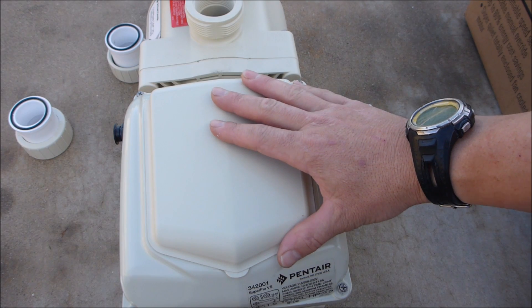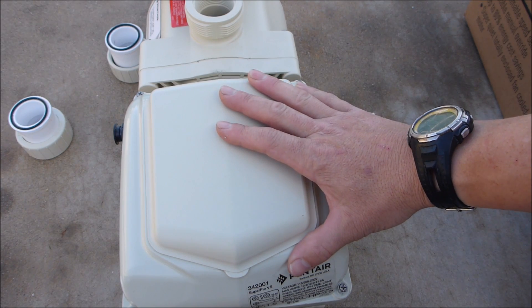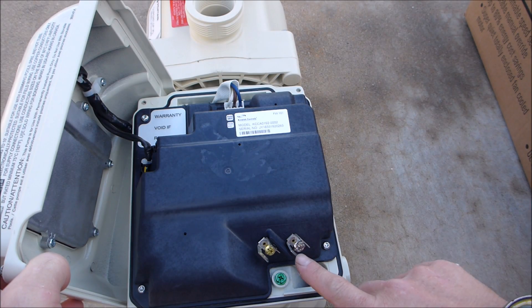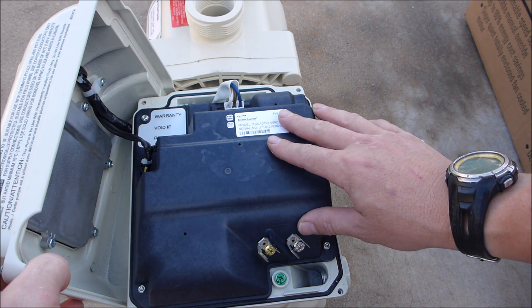A really unique and great thing about the Pentair Superflow VS is that if you have a 120 volt connection to your pool, it'll also work. The pump will automatically convert the voltage from 110 or 220, depending on how you have your pump hooked up.